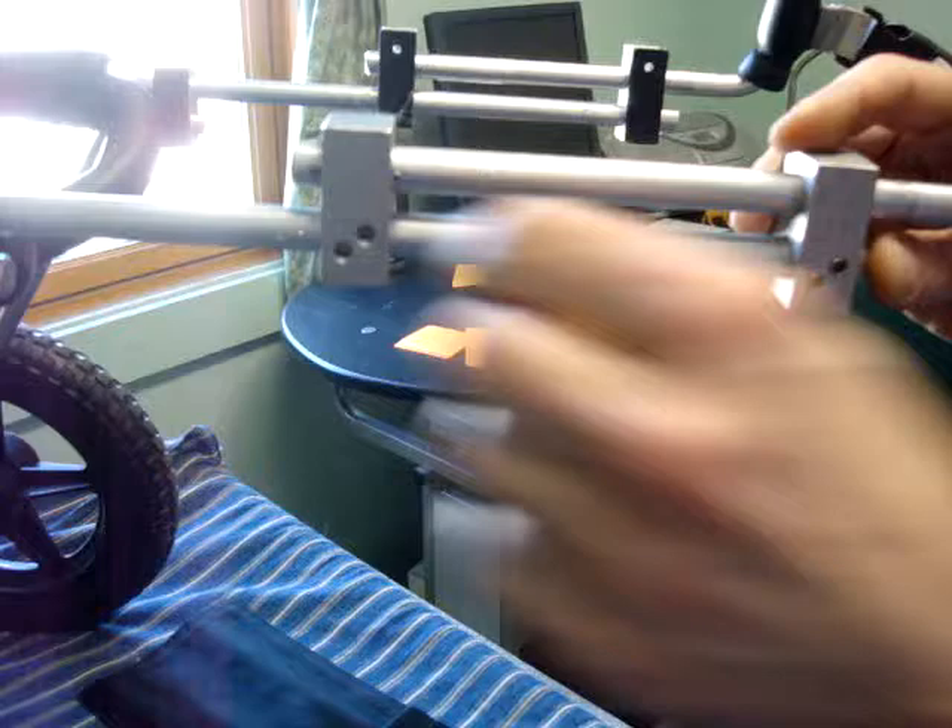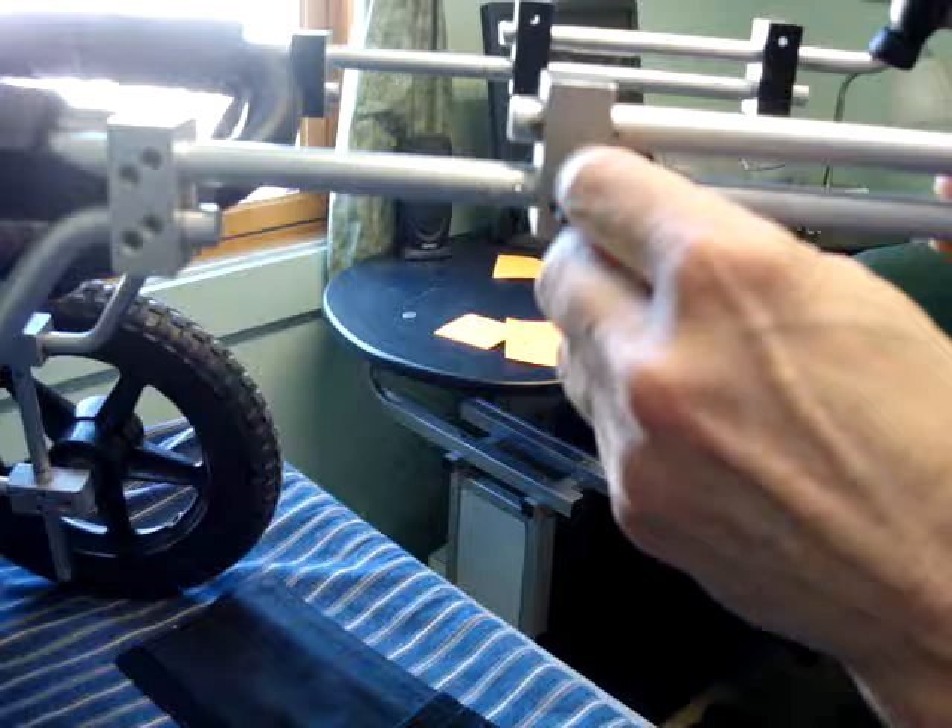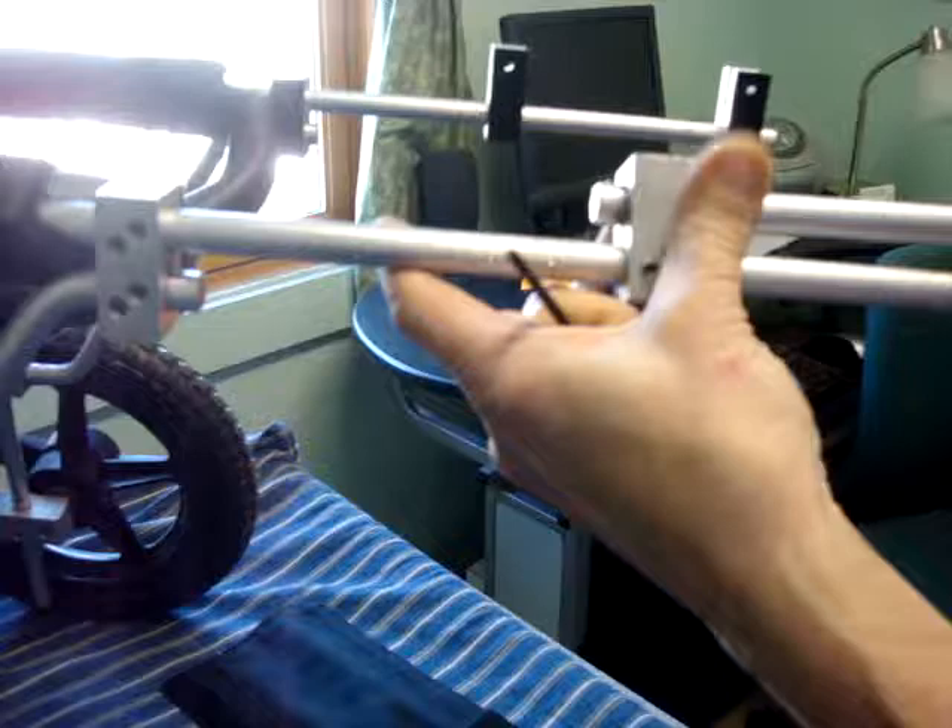We're going to have to slide the whole yoke off, or at least up, so that we can get to the collets, which are these metal circles behind.